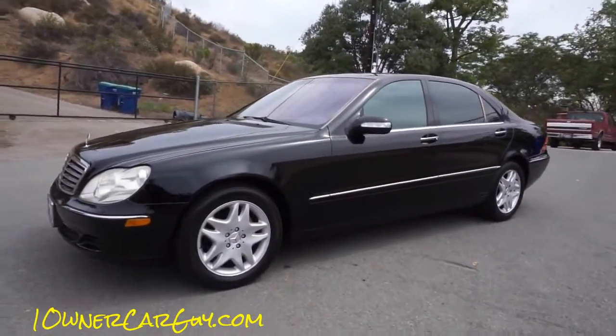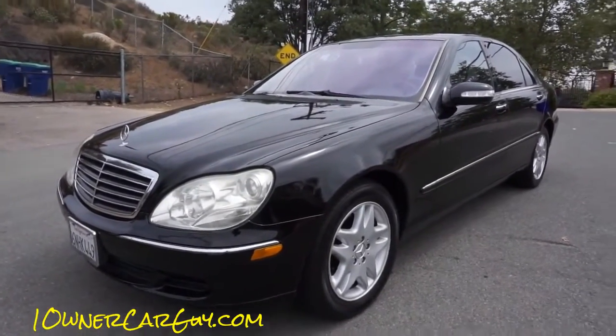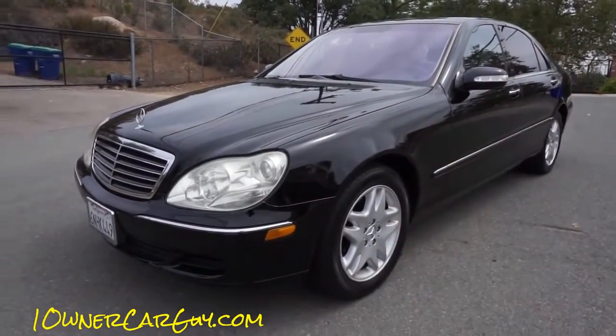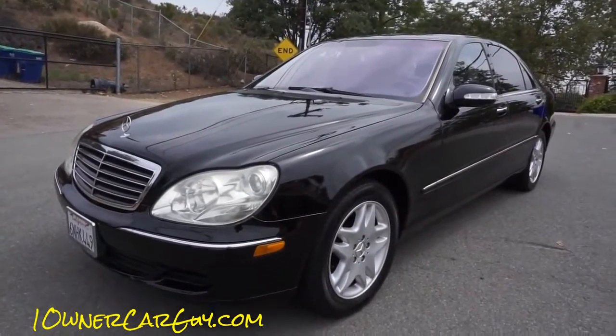My mom hates the W140 — it's the older style — and you either like a classic or you want the new. This is the new. This escorts you into the newer Mercedes-Benz models in a very, very nice way.